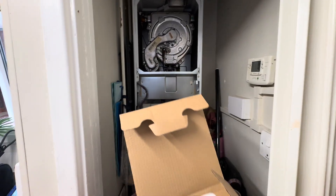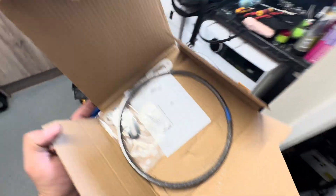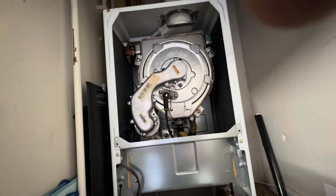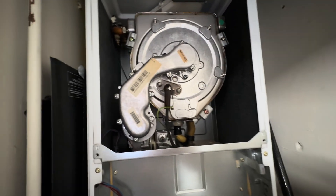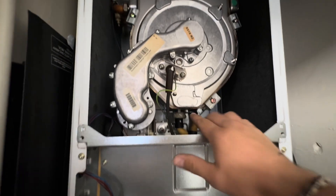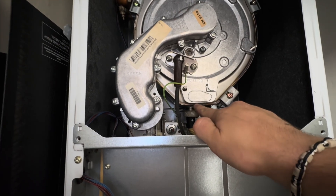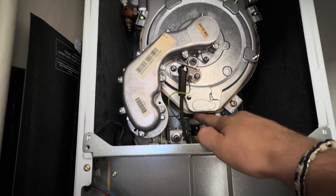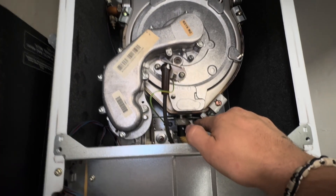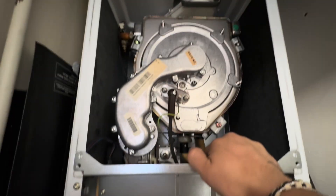Here we go with a Valiant Ecotech Plus G10 seal replacement. I started the video a little bit late as I forgot I should be recording. What I've already done is take off the case — you can usually see some kind of crust. You can also put your analyzer here; if you get some readings it usually indicates that the G10 seal needs replacing. I usually replace these every five years anyway as standard.